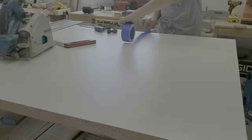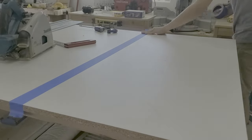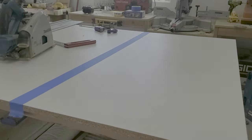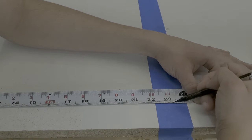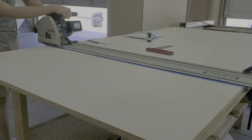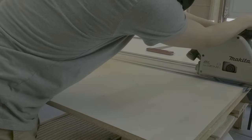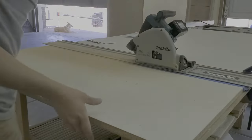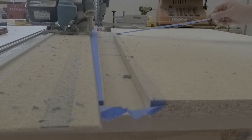I also use blue painter's tape to eliminate or reduce the amount of tear-out or chip-out I'll get. I'm going to be using a track saw to make all of my cuts to complete these doors — no table saw, nothing else. You get the same results using a circular saw with a straight edge, just make sure you have a fine tooth blade in there.